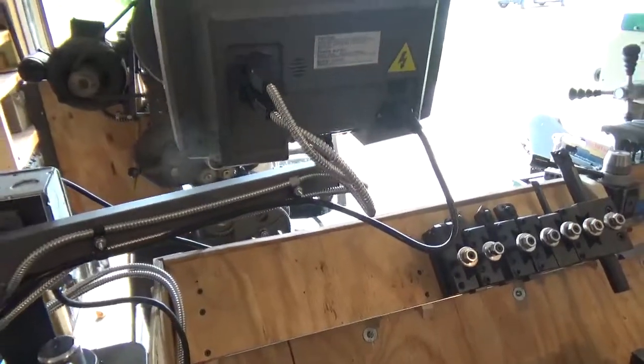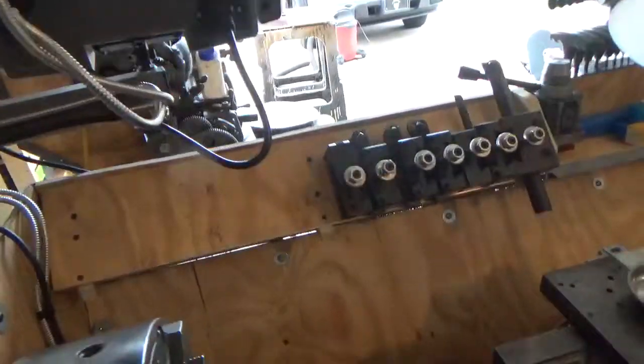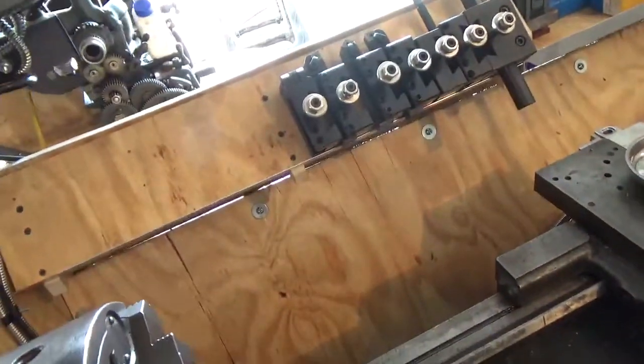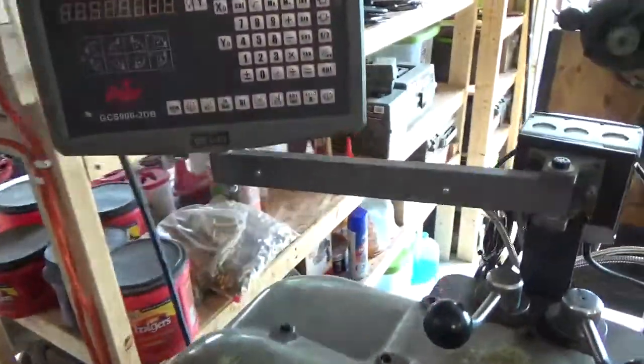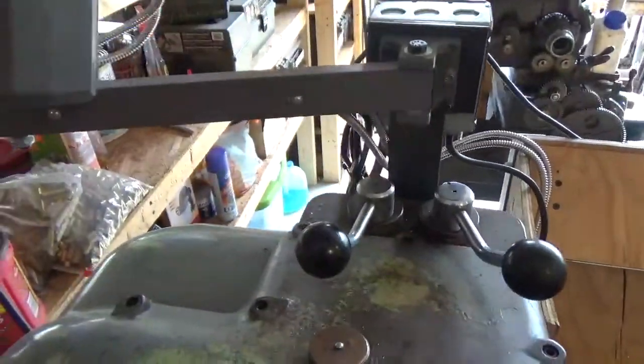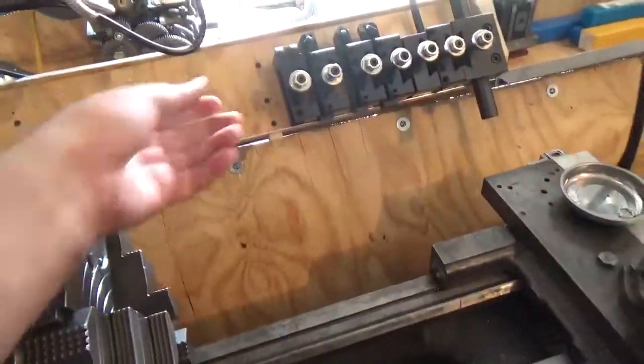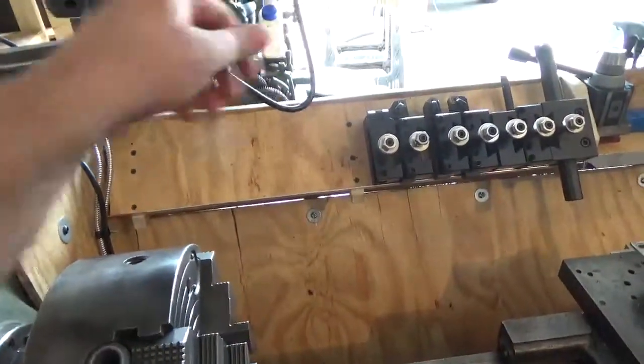A couple things to think about when you do that: you want to be able to rotate the monitor around in any direction you want without the cables getting snagged. So I've got plenty of slack right there, as you can see — a little loop here on these so there's no stress on the connection.